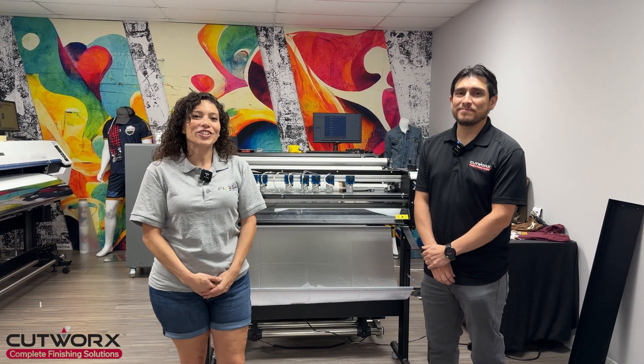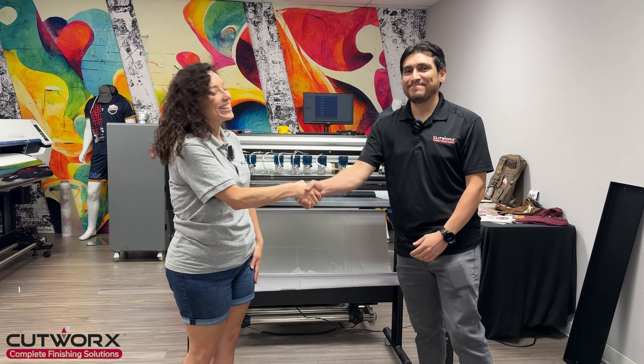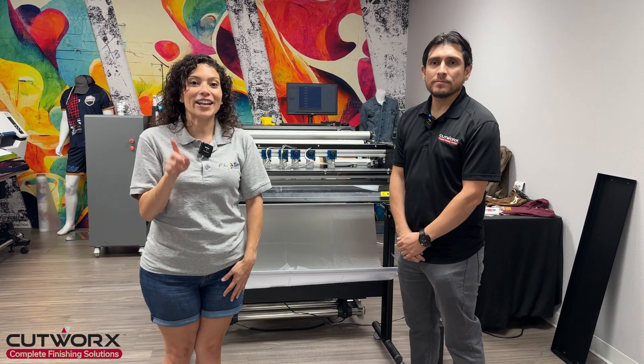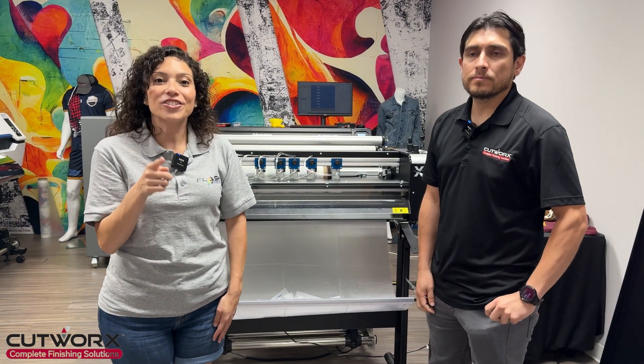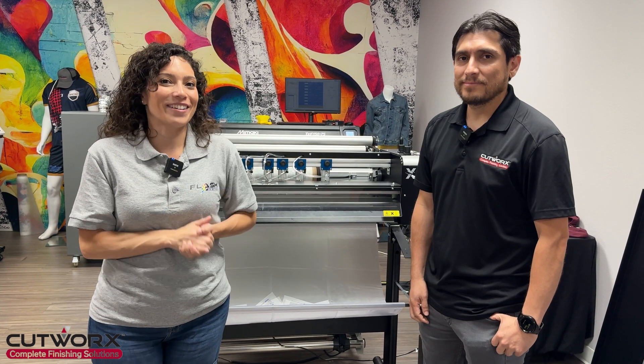Hey guys, welcome back to the channel. We are here with our friends at Cutworks today and we have Lenny. Welcome to the channel, Lenny. We are here to present and showcase a new XY cutter, the Nilt XY cutter. We know you guys have been seeing little clips on social media, but today we're here to tell you all about it.